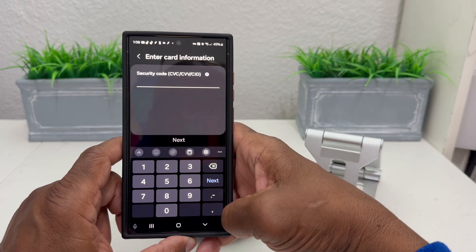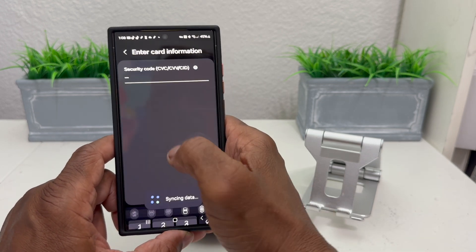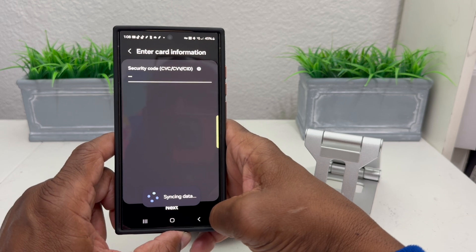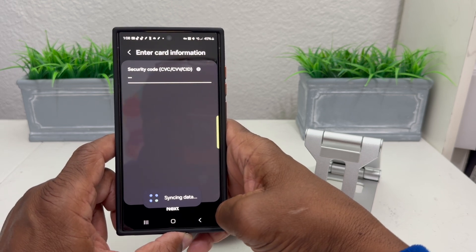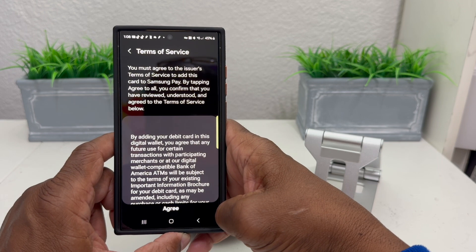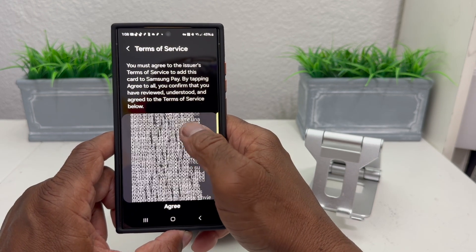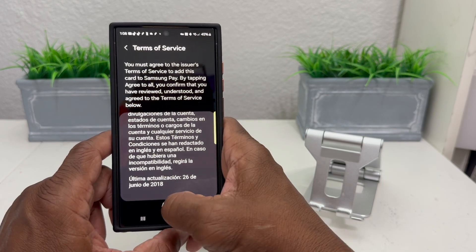Once you hit Activate, it asks you to enter the security code — enter it and hit Next. Then it's syncing your data, which may take 10 seconds to a minute. After that it takes you to the Terms of Service screen — you can read through it, then hit Agree.